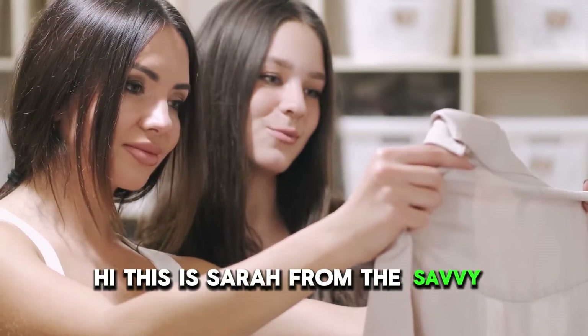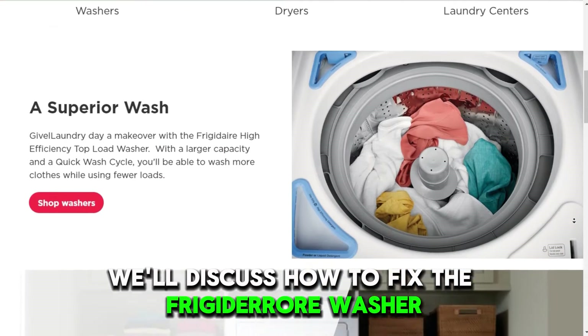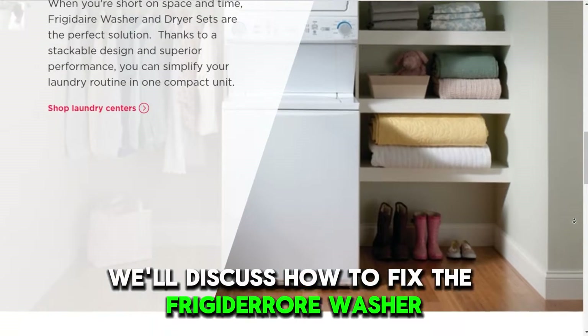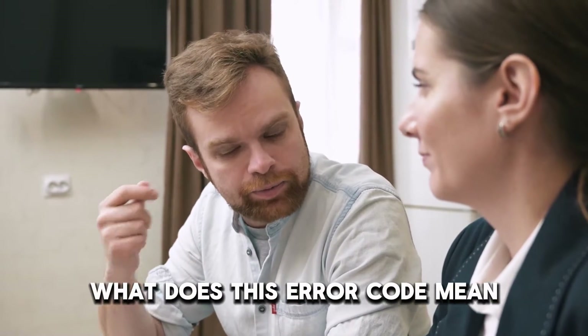Hi, this is Sarah from The Savvy Professor, and in today's video we'll discuss how to fix the Frigidaire Washer error code E57. But first, what does this error code mean?